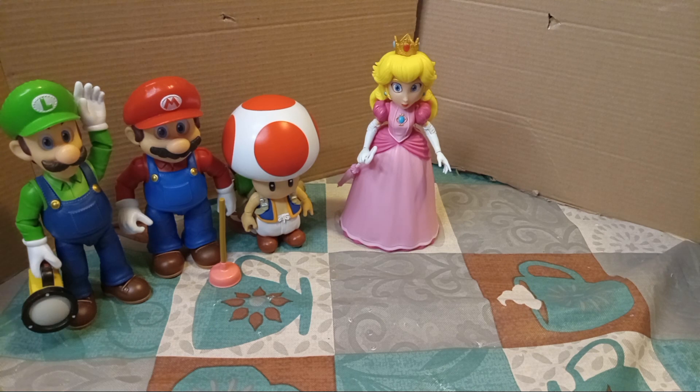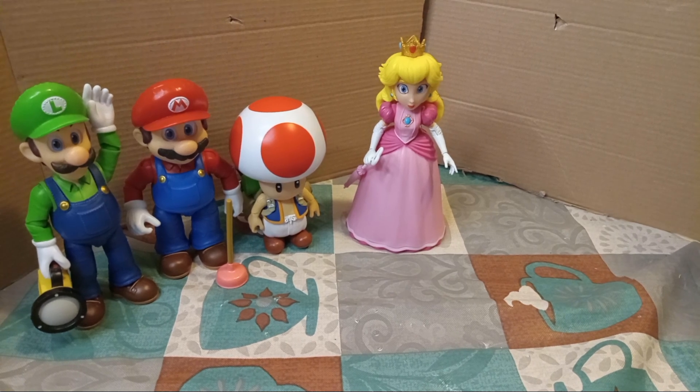There you have it, my friends. There is my review for the Super Mario Bros. Movie 5-inch figures. I will be putting out another video soon, revealing something that was also kind of in the background of the teaser for this. And that is — maybe it just has to do with the Mario Bros. Bye!